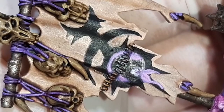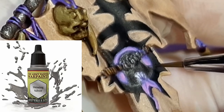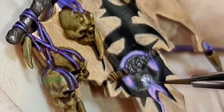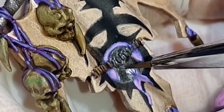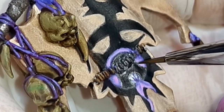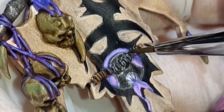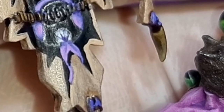After applying the touch-ups around the banner, going back to Shining Silver from the Army Painter, I carefully apply this color to the outline of the helmet. Applying the Shining Silver like this will break up the background and the helmet.